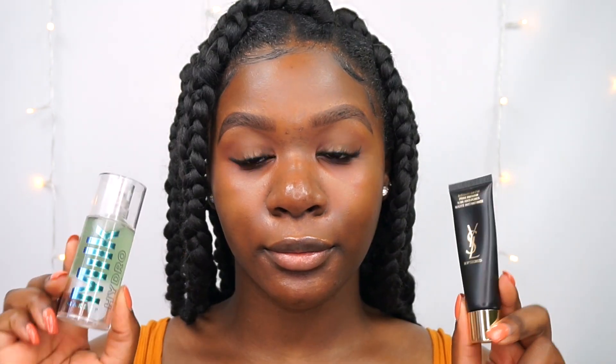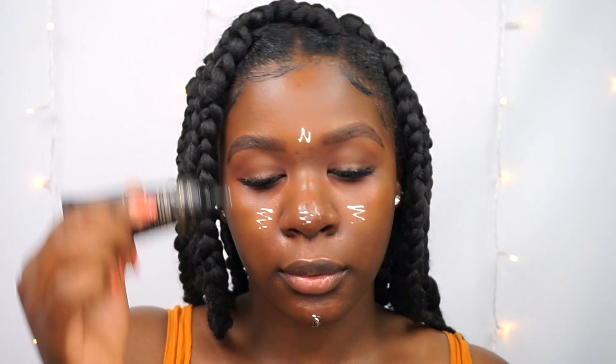Starting with the skin, I'm using my Milk Makeup Hydrograde primer all over my face. I love it because it's very sticky, but once it's dry it doesn't feel sticky at all — it makes the foundation and concealer adhere to the skin and stay throughout the day. Then going in with my Wilself primer in my T-zone, which controls my oils for about six to seven hours. I've been loving this combo.